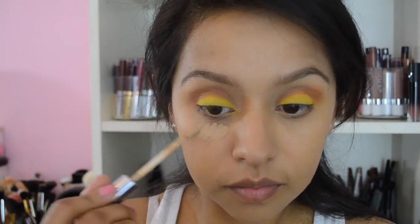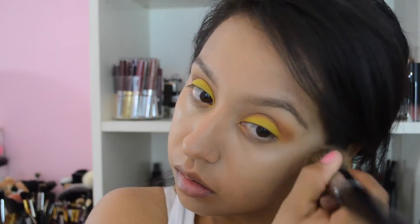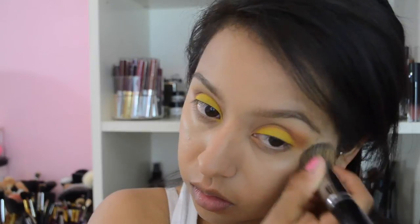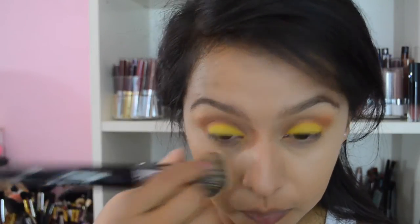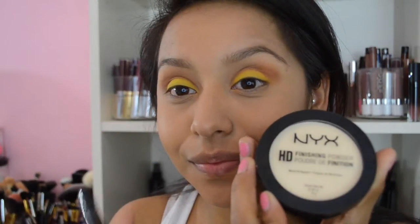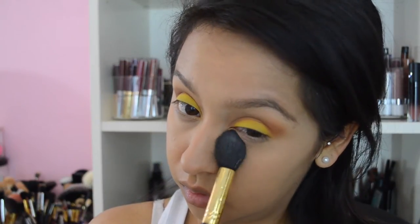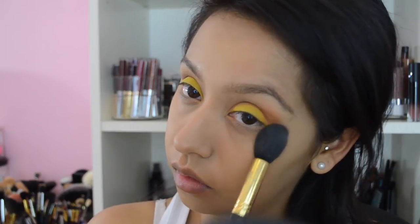I'm going to put on some concealer and blend it with the same foundation brush I used for my face, then go in with the Real Techniques sponge to blend that concealer more into my skin. To set, I'm using the Banana NYX HD Finishing Powder on my under eyes where I placed the concealer, and then I'm going to set my entire face with the powder.